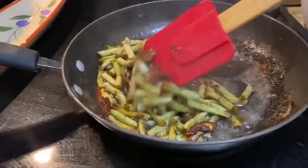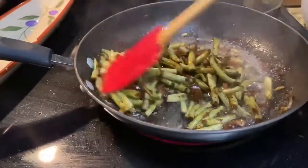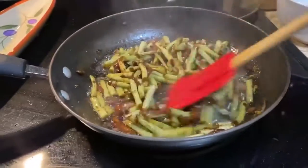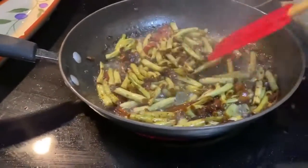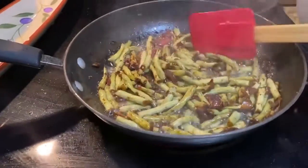I seasoned it with black pepper, soy sauce, and vinegar, and I will cook it until it gets tender.